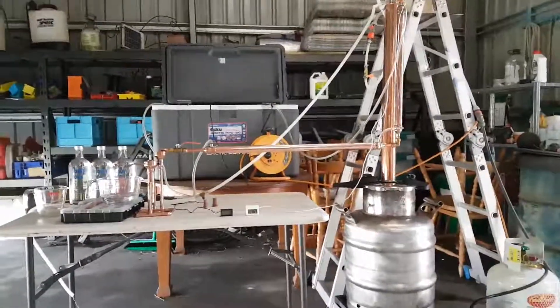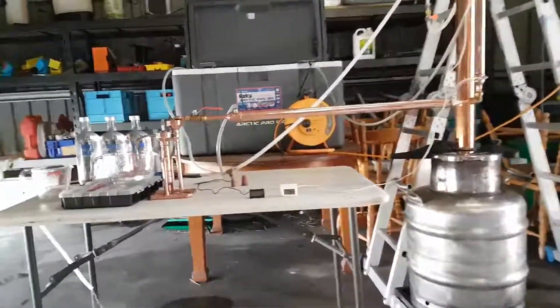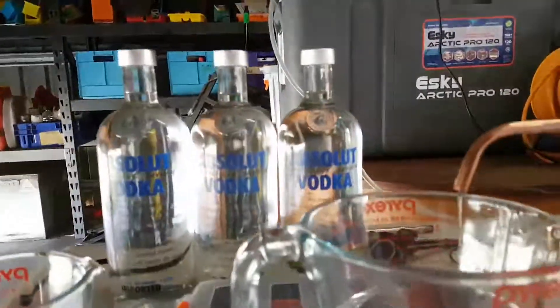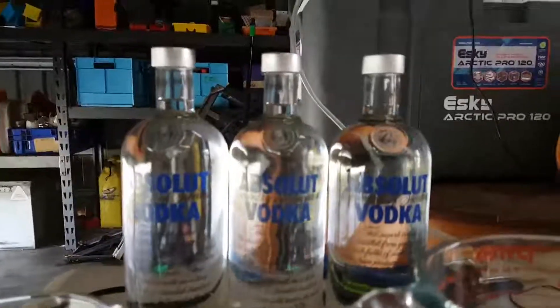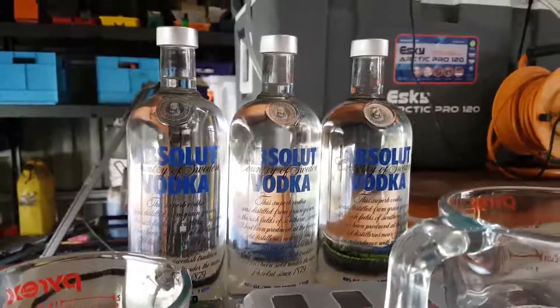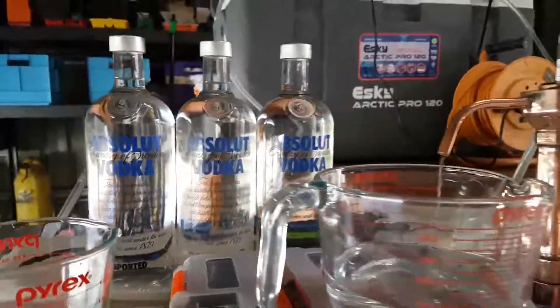Hey YouTubers, just going to show you I've got just over 3 full bottles of 3 litres of clear spirits that I've caught out of the still.